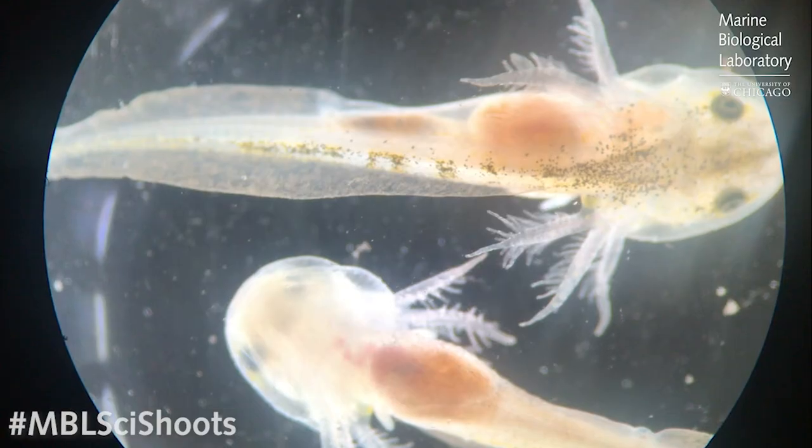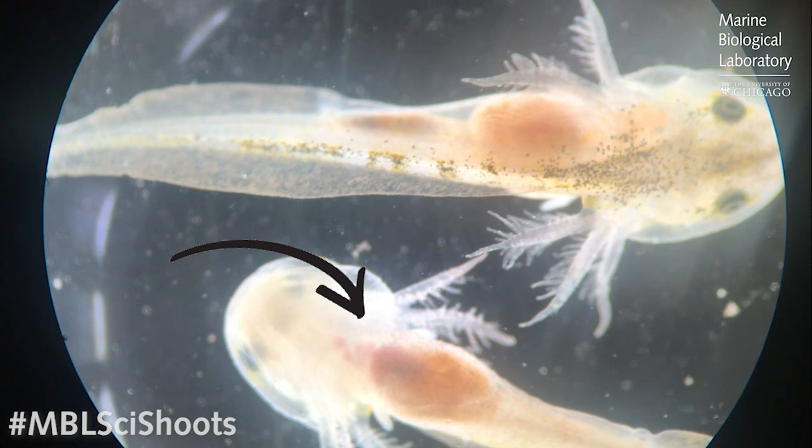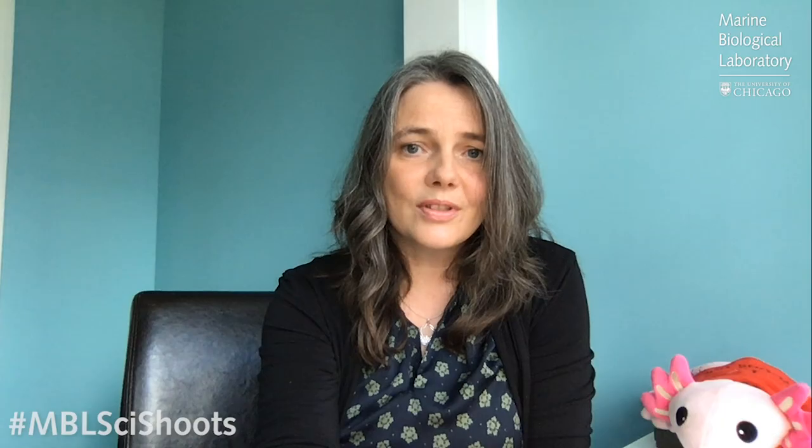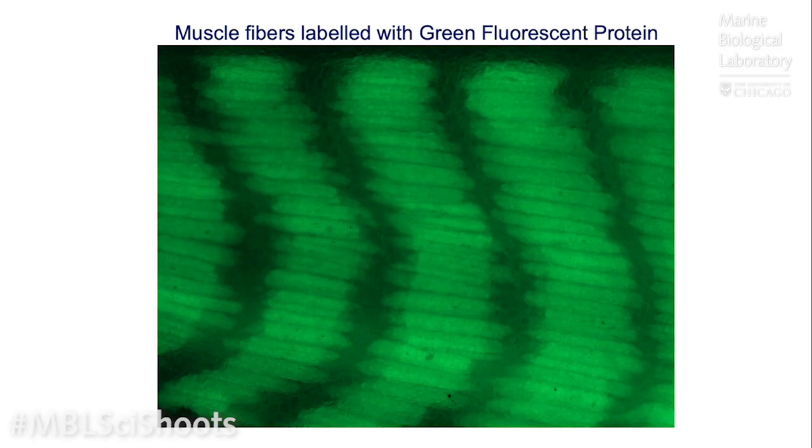Another beautiful example of the optical transparency of the axolotl is shown here. You're looking at two different axolotls, but in one you can actually see the chambers of the heart beating. Another tool we use to study regeneration is the ability to label certain cell types. In this video, scientists have inserted a green fluorescent protein — we're actually looking at the muscle in the heart beating using this fluorescent protein.